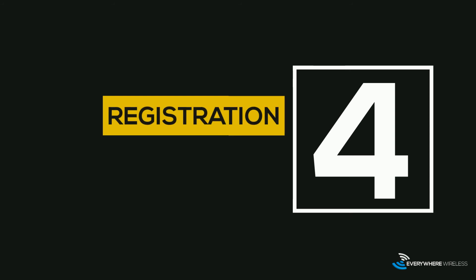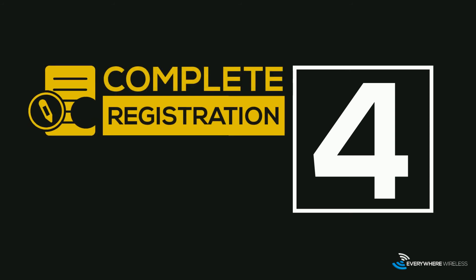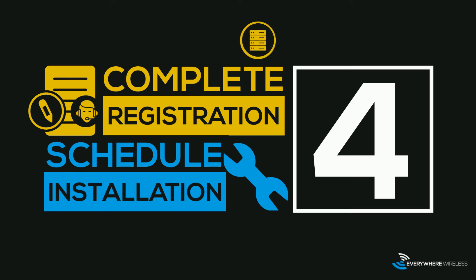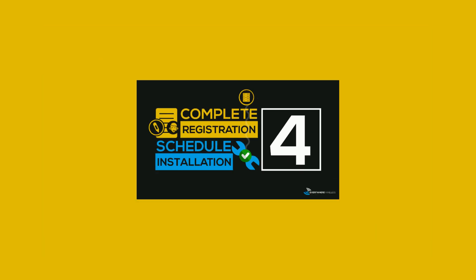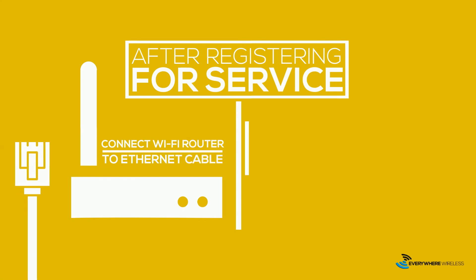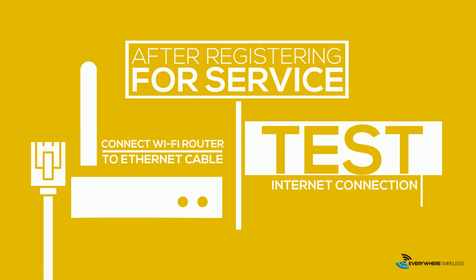Step four, once you've registered for internet service, a member of our local support team will contact you to schedule your installation. In many cases, we can activate your internet service remotely, which means we will not have to visit your home for installation. After registering for service, connect your Wi-Fi router to the ethernet cable to ensure that we can test your internet connection and router after activation.